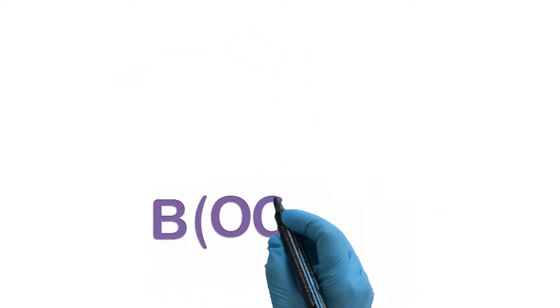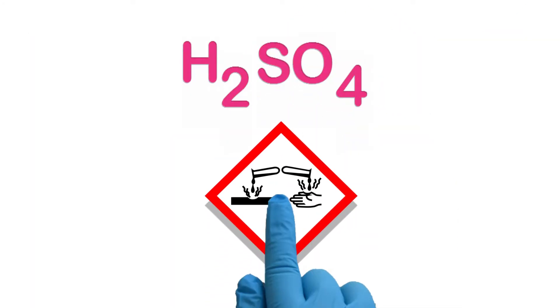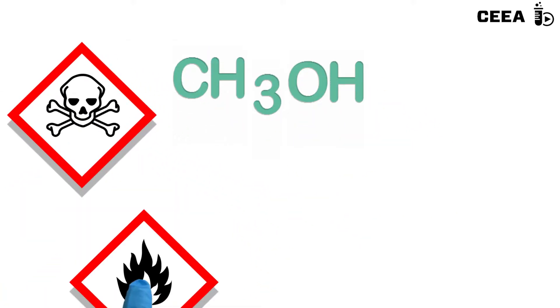Caution is needed when handling the necessary reagents, as boric acid is harmful. Sulfuric acid is very corrosive, and methanol is toxic and flammable.